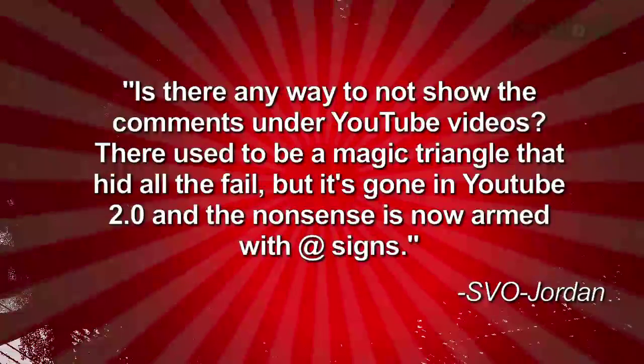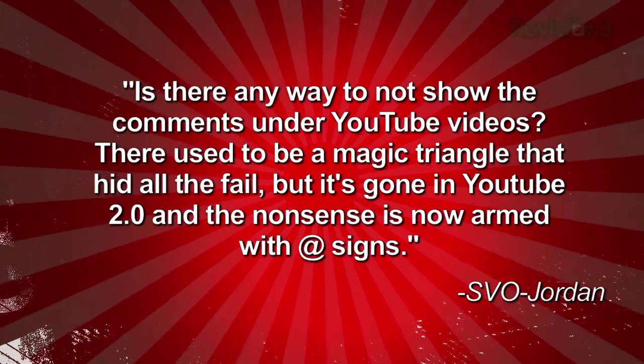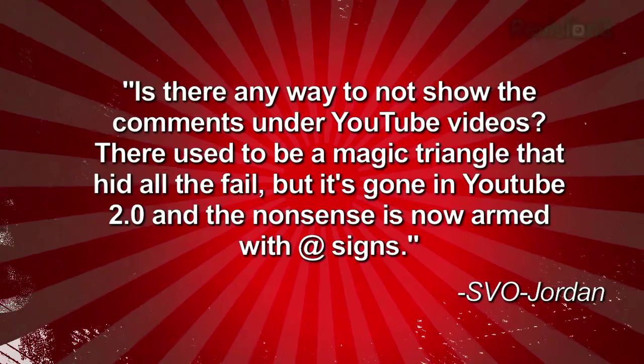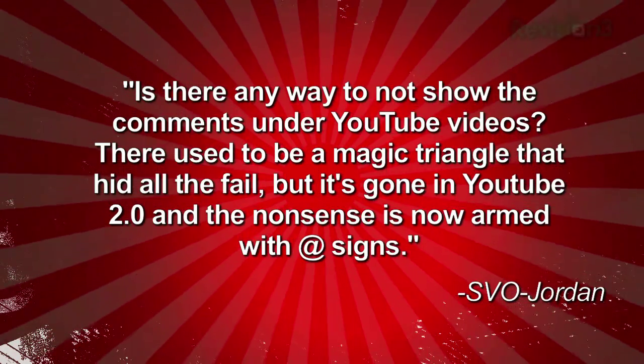Welcome to Techzilla Daily, I'm Veronica Belmont. If you love watching YouTube videos but that comment thread just makes you shake with rage, you can sympathize with viewer SVO Jordan, who writes: Is there any way to not show the comments under YouTube videos? There used to be a magic triangle that hid all the fail, but it's gone in YouTube 2.0 and the nonsense is now armed with big at signs.